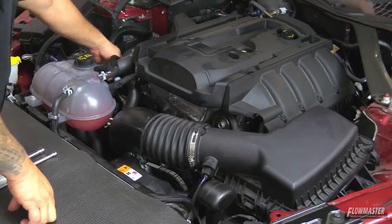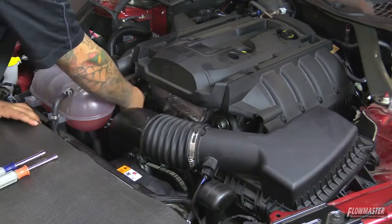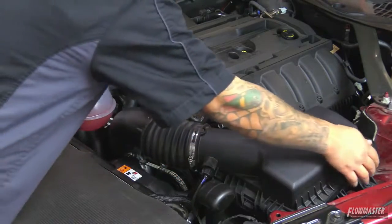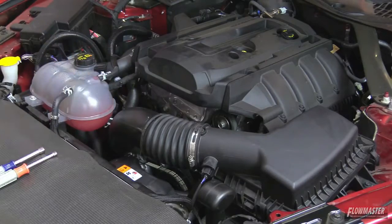First we're going to loosen up the clamp at the turbo, then loosen up the clamp at the airbox. We're going to remove the two breather hoses, disconnect the sensor, remove the one bolt holding the airbox on, remove the airbox as one unit, and then remove the tube as one unit.